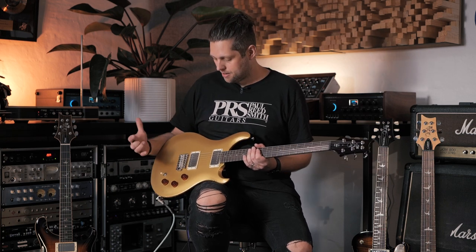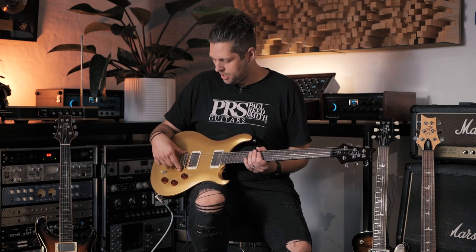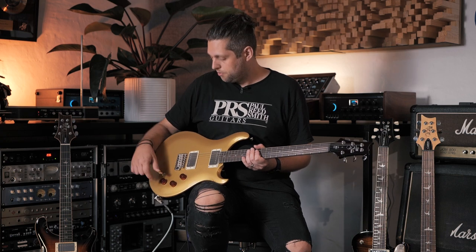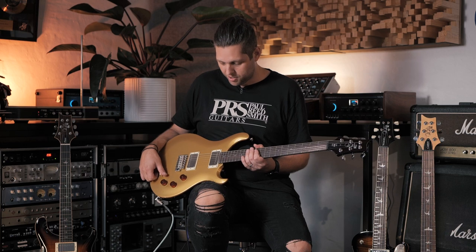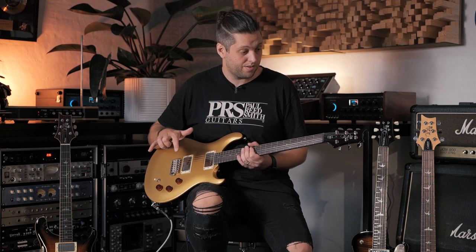The big difference between the standard McCarty and the DGT is the floating tremolo. You've also got two independent volume controls, a coil tap on the master tone, and a three-way switch. This is the gold top model with the moon inlays. They also do this model with a flame top in McCarty Tobacco Sunburst.